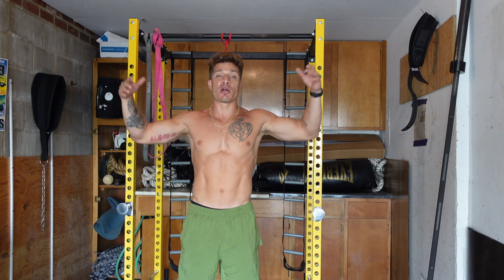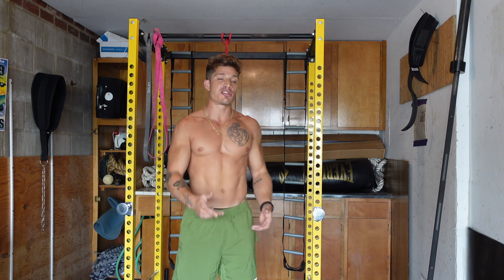We're going to work on our lower body, our upper body, scapular range of motion, and shoulder flexibility. Now let's get to it.